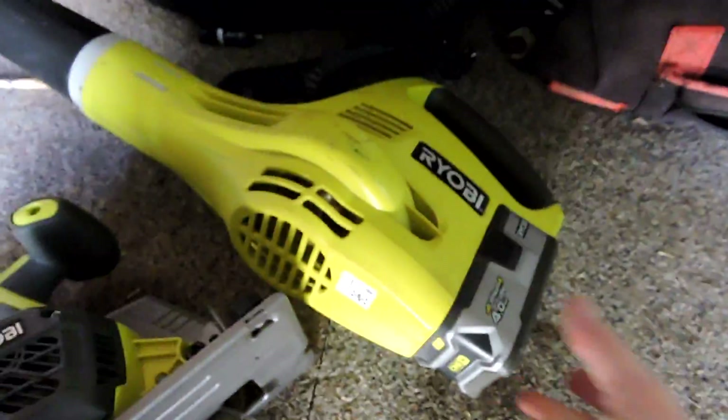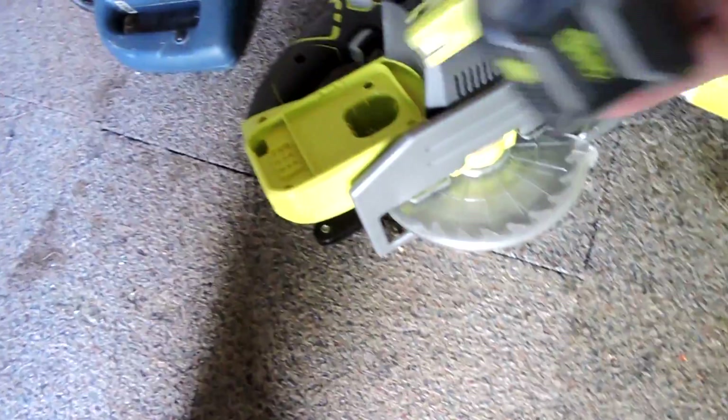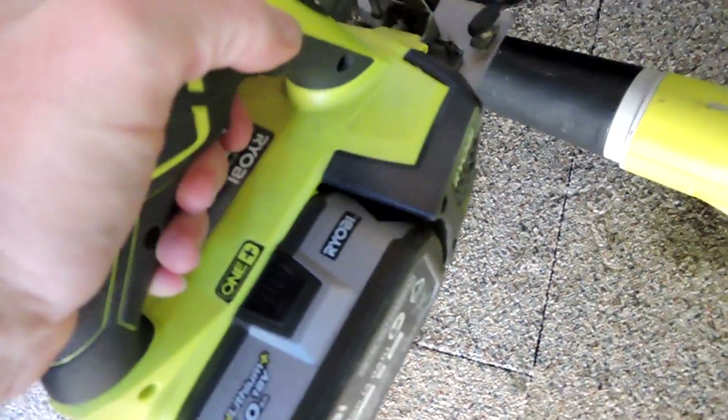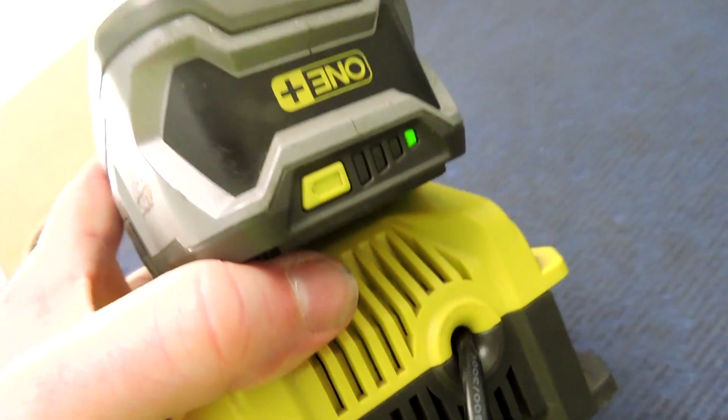Isn't it ironic because I've only got one battery, but you've got to work, right? When you go to use it, the battery's flat.